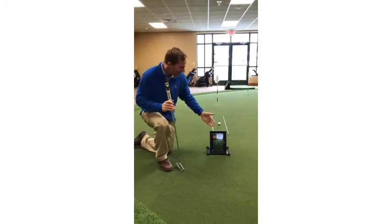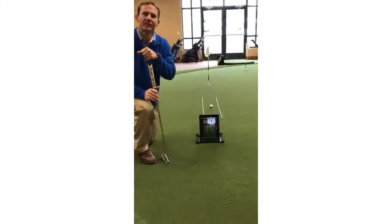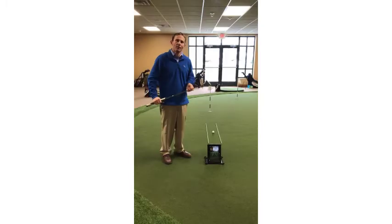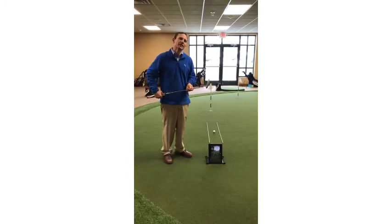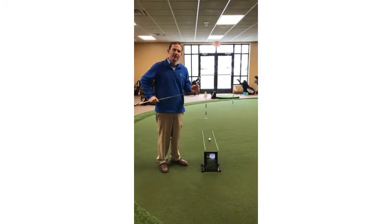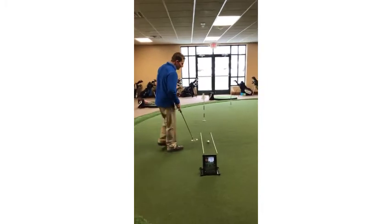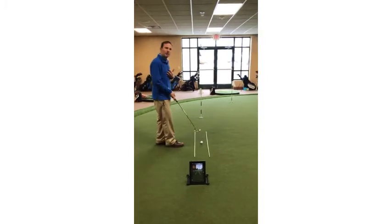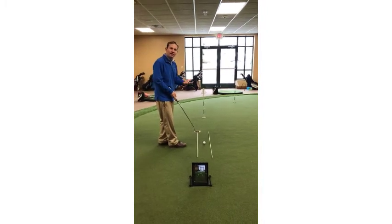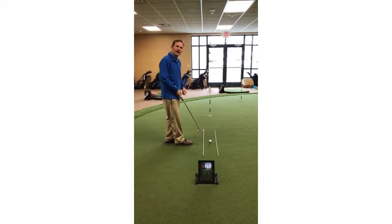I have my iPad set up directly behind the ball and I'm going to hit a putt and then figure out how to become a better putter. One of the most important things in putting is keeping the putter on the line that the target is on. I'm using my iPad and I really want to make sure that when I set up to the ball I have good putting posture. If my putting posture is correct I'll be the right distance away from the ball and the putter head will travel on the line to the hole.